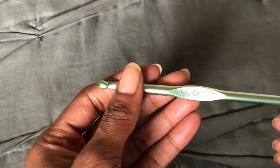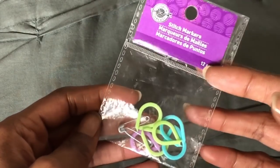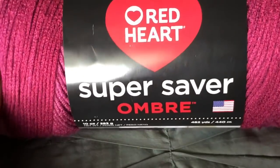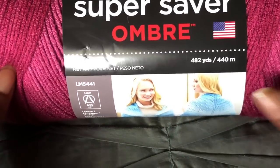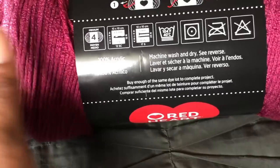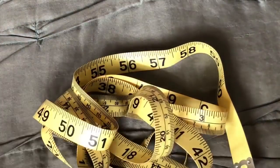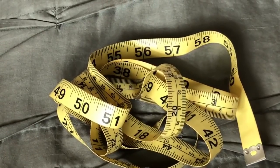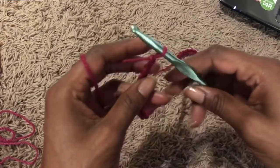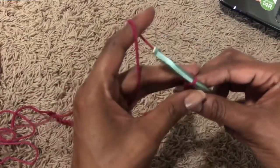Today we're going to be using a J-hook and stitch markers. Walmart has some yarn called Ombre Super Saver, weight four, called Anemone. The recommended hook is a five but I'm using a six. You're also going to need a measuring tape so you can measure yourself. My waist is 32 and I divided it in half.